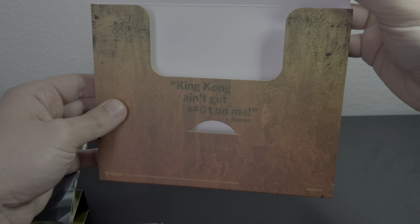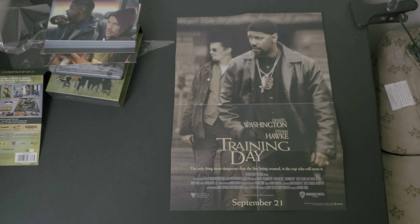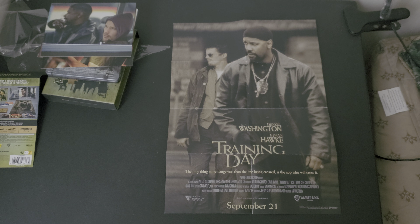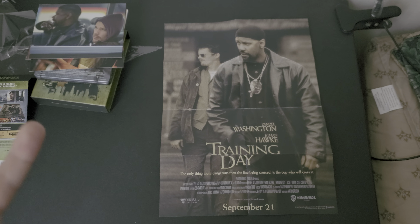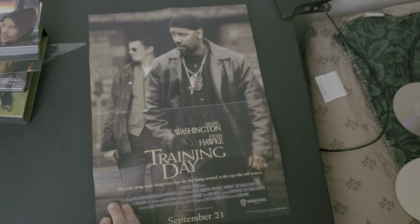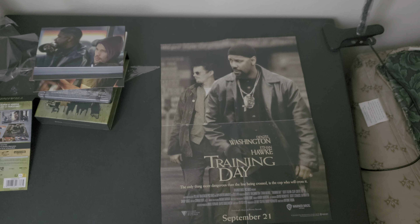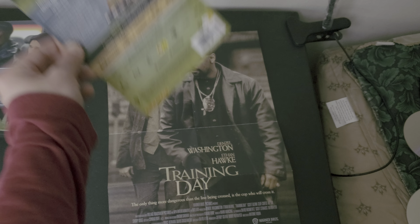It says 'King Kong ain't got shit on me' — Alonzo. Here's the poster — the classic Training Day poster. One of the best Anton Fuqua films, I think. The poster has a nice texture to it.